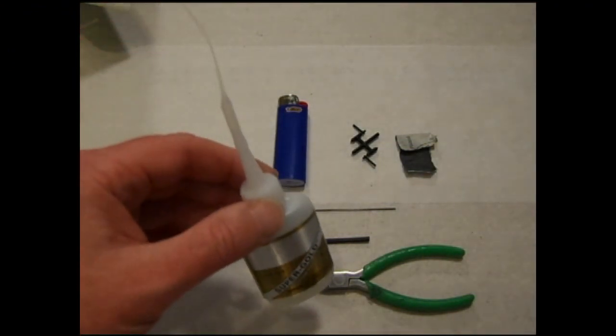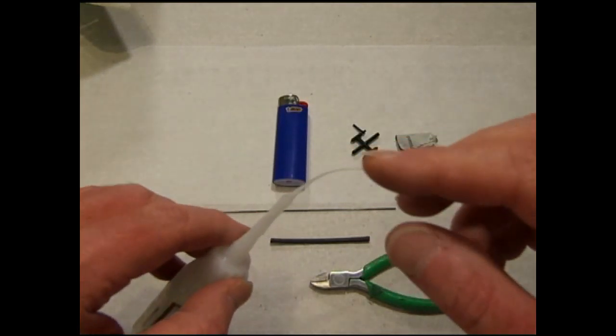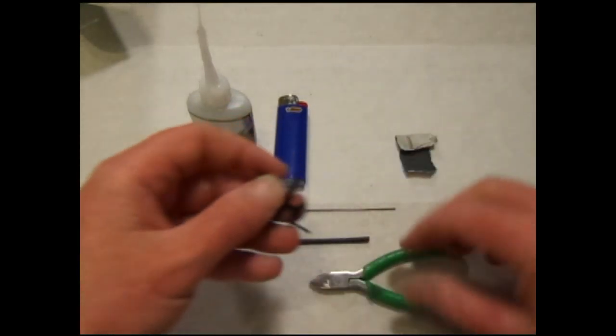Today we're going to build some control rods. You'll need some thin CA — it does not have to be foam safe, but it is important to have a fine tip applicator. These are the new snap links from RC Factory.